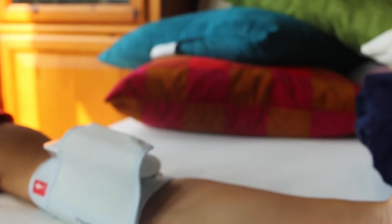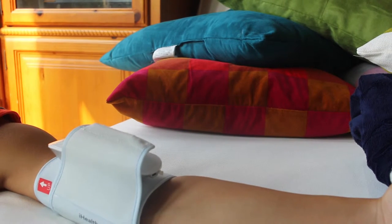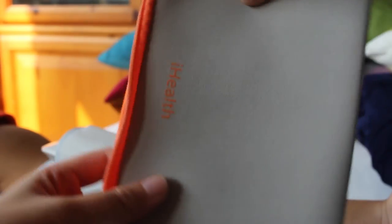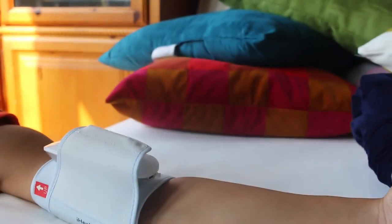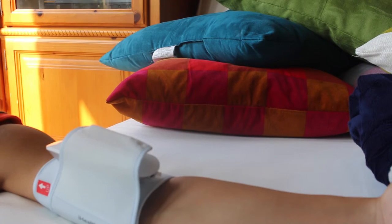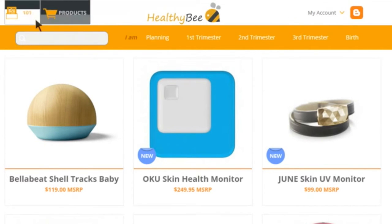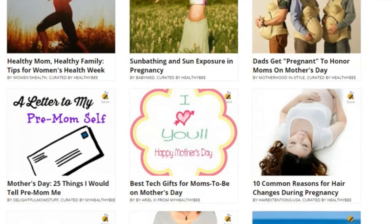The product also includes a charging cable so you don't have to hassle with replacing batteries, and a convenient travel bag. I love how packable and simple this product is. Thanks for watching and come back for more videos. Visit MyHealthyBee.com to learn more about smart products and read our articles with helpful tips about baby and mommy health. See you next time!